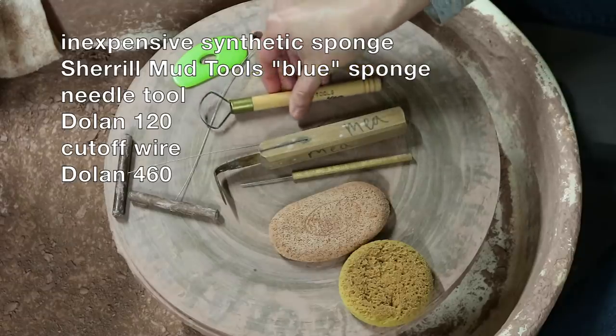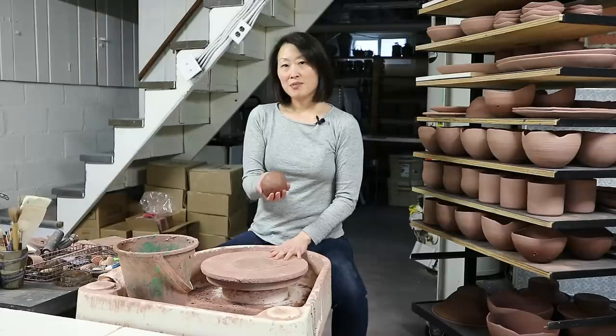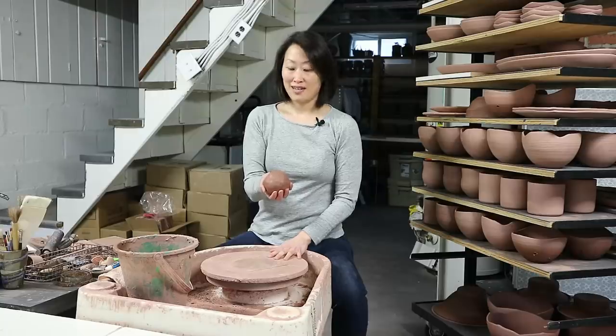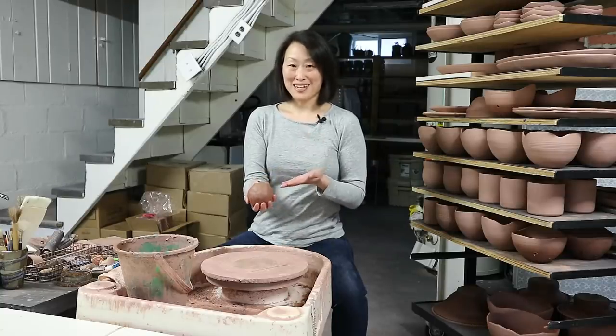This last one is optional — a Sheryl Mud Tools Green Rib. I use this to burnish smooth the surfaces of my trimmed pots because my clay body is pretty rough when it's been trimmed, so you may or may not need to do this depending on your clay. For beginners or anyone still searching for a clay body, ask your clay supplier to recommend something designed for throwing that contains some amount of grog, as opposed to something very smooth. Groggy clay bodies hold their structure better while you're throwing, drying, and firing — and even a full-time professional like me chooses a groggy clay body for those reasons.